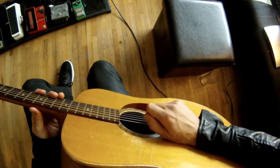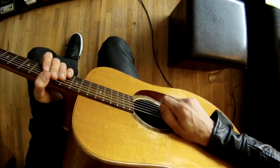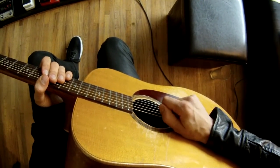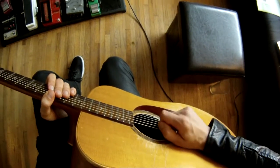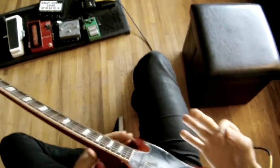So when you get your hand down here and just check it out, it puts your pick at a nice angle. We don't actually want it flat against the string — we want a little bit of an angle, which will allow you to get onto the next strings faster and smoother.